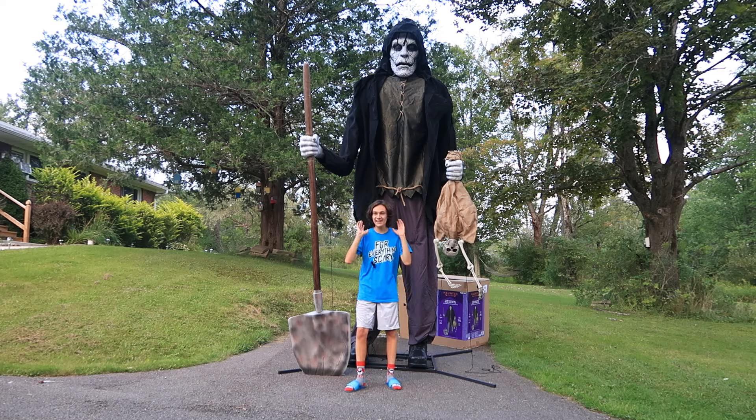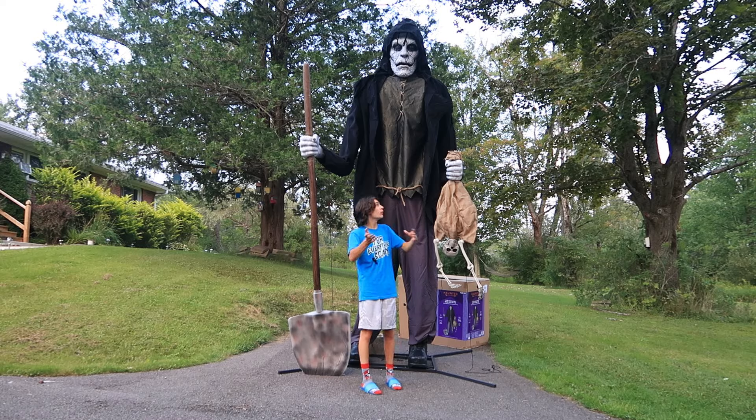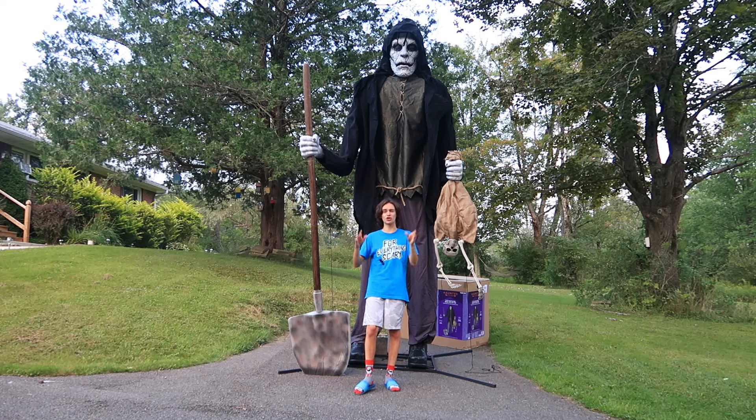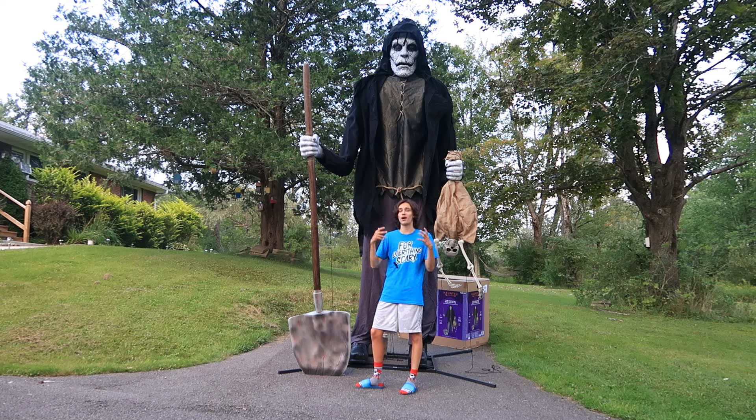Here he is — the Lowe's Halloween 2024 12-foot Bone Collector in all his glory, now in one single shot with me and him both in the frame at the same time. I'm going to say right now, before I even jump into the review, this was not an easy setup. And for someone like myself where this is my first 12-footer, there definitely was a learning curve and it took me quite a while.